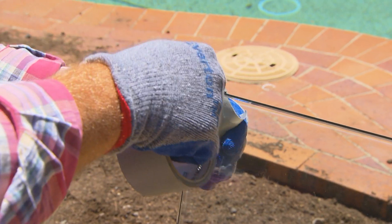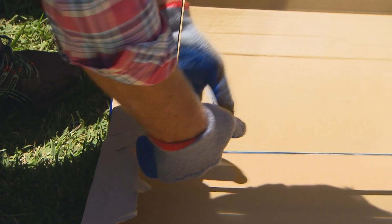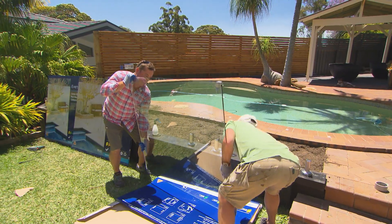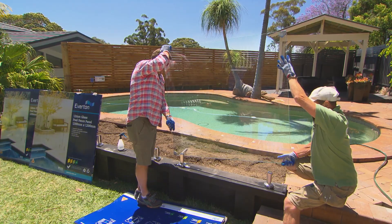When you take the panel out of the cardboard, a little tip: I tape the corners. That way they can never fall off and you won't chip them. Soapy water helps the glass go into the feet nice and smoothly because it is a very snug fit.